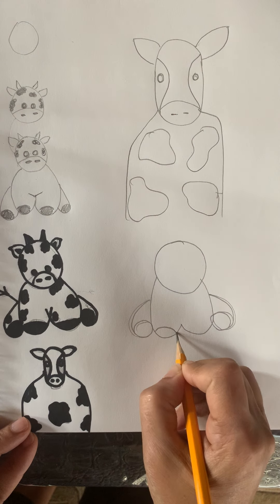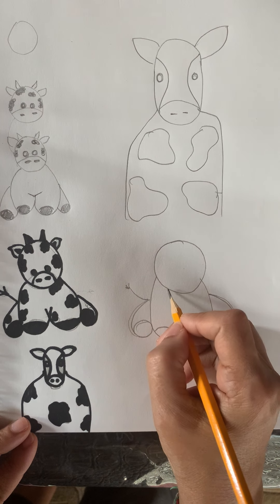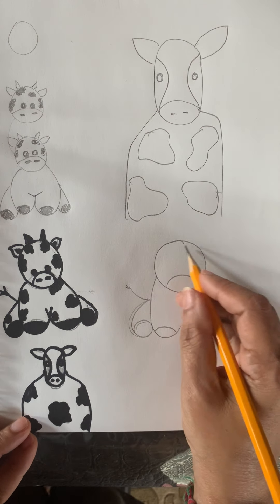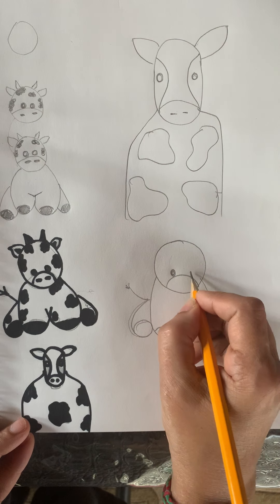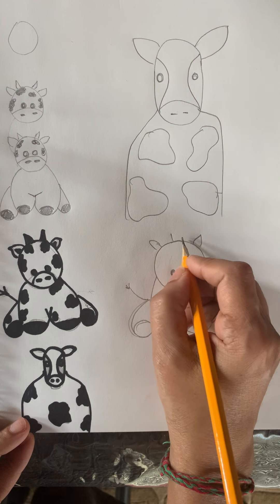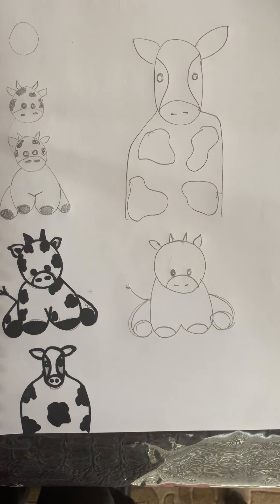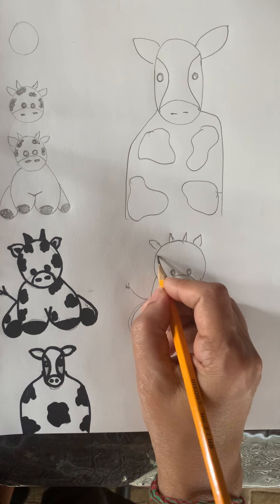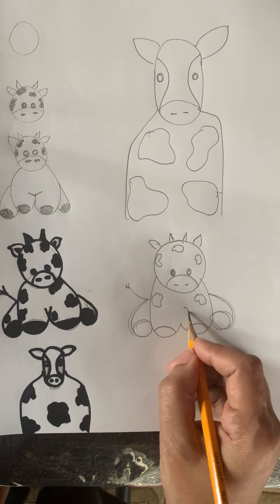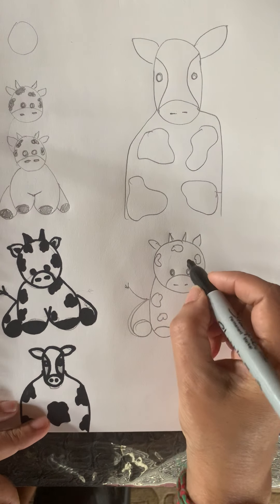Let's close this baby calf. Put one tail. Make a mouth like this — go back inside the circle. Let's make two eyes, two nostrils, and two ears as well. Let's make two little horns like this. Now let's color — the baby has a lot of patches too, so let's do some patches here and there and color dark with our marker.